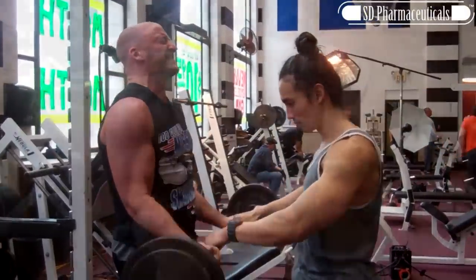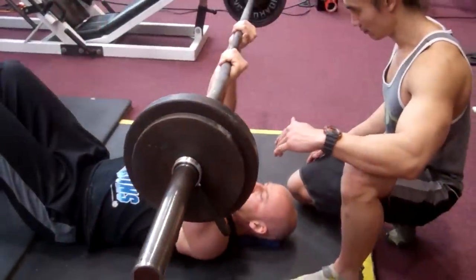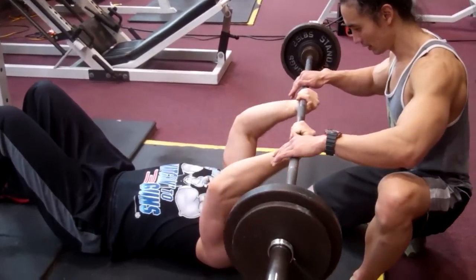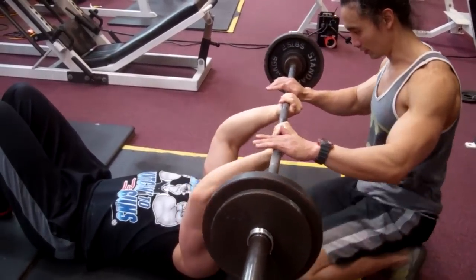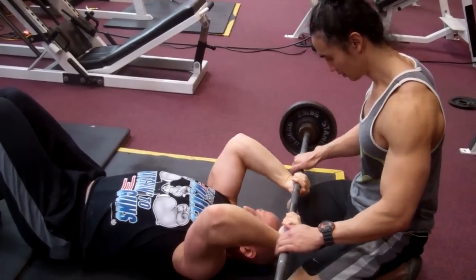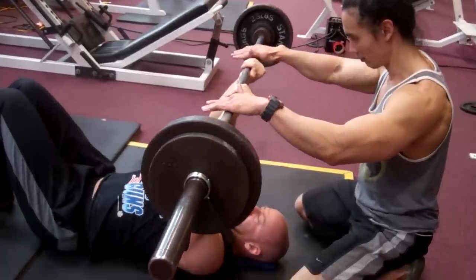Try to make each repetition last about 4 seconds and really fight it all the way down. The most convenient way to perform these is to have a training partner assist you with the concentric portion of each lift. As you can see here, Kane is also applying some resistance as I control the weight on the way down.